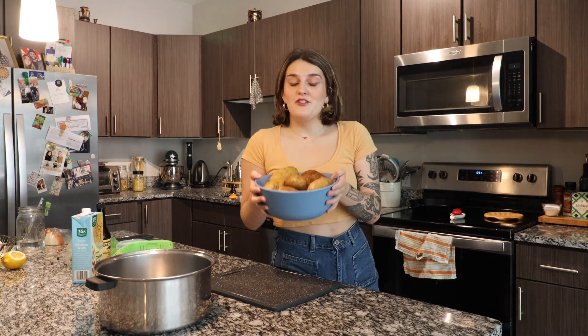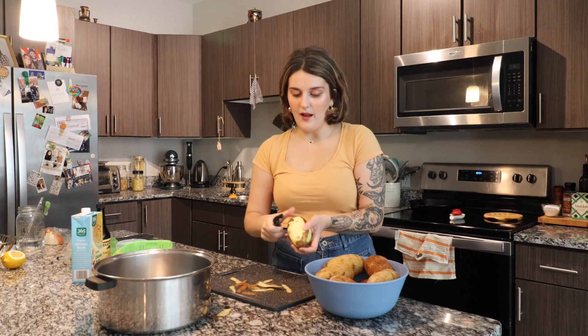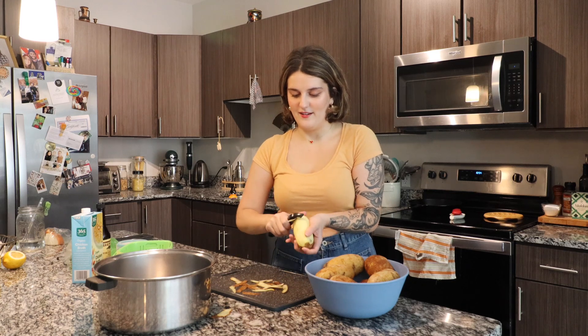The very first thing we have to do is peel and dice all of these potatoes. It's the most tedious part, so let's just get it over with and then we can move on. I'm gonna peel all of the potatoes — I won't need all of them for the shepherd's pie, but I like to have extra mashed potatoes in my fridge because it's a great side. If I'm already making them, might as well make extra.